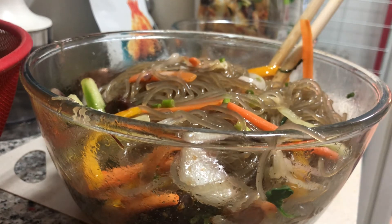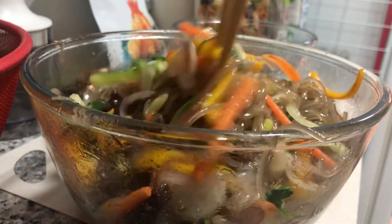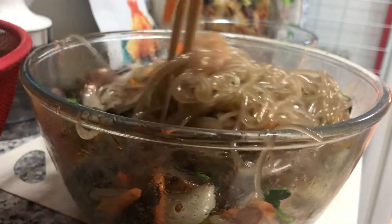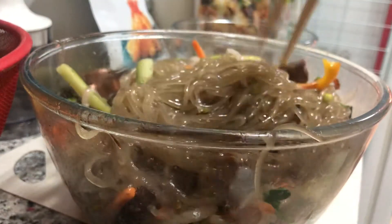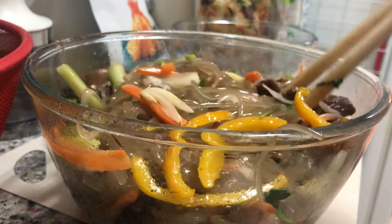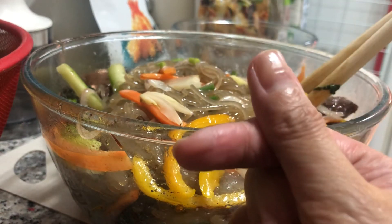We're all done and we serve it with a fried egg and some more sauce. I have bulgogi on the side as well. Later we'll vlog about that — we'll do a mukbang. Bye bye, thank you!